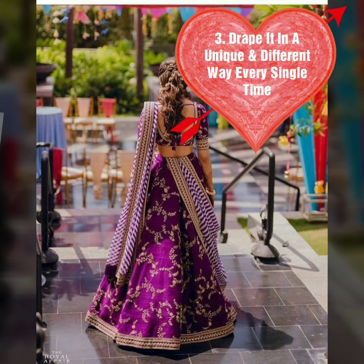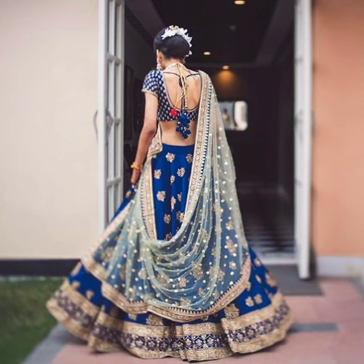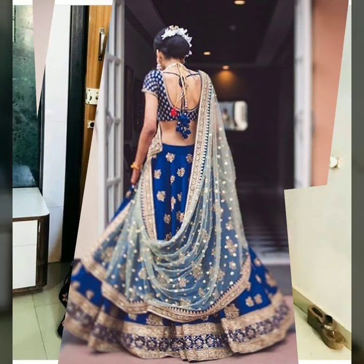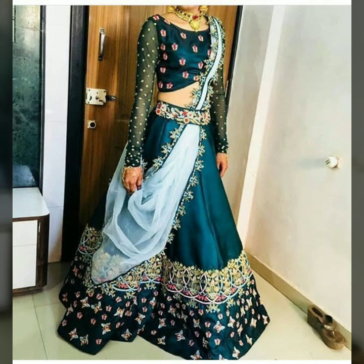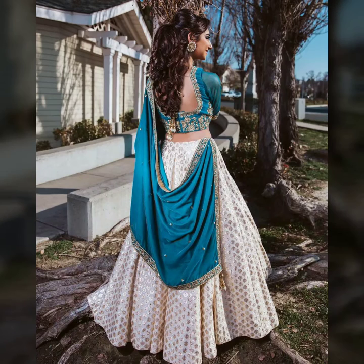The third style is to drape it in a unique and different way. Every time you wear it, you pair it in a different way, so it gives a completely fresh look each time.